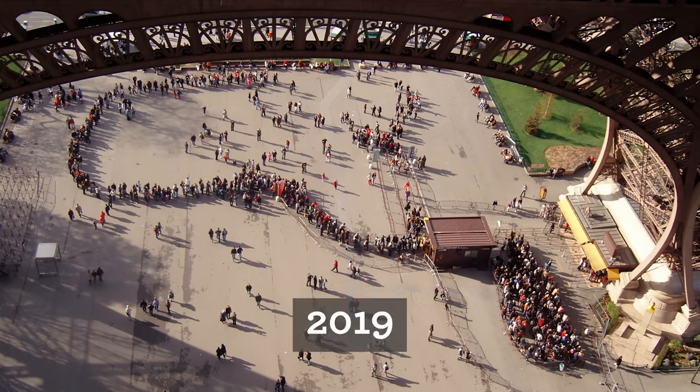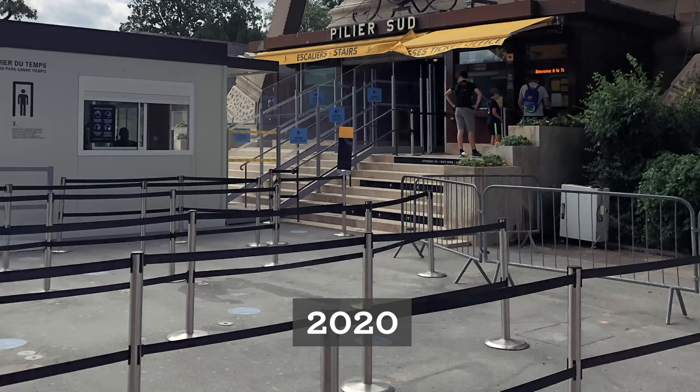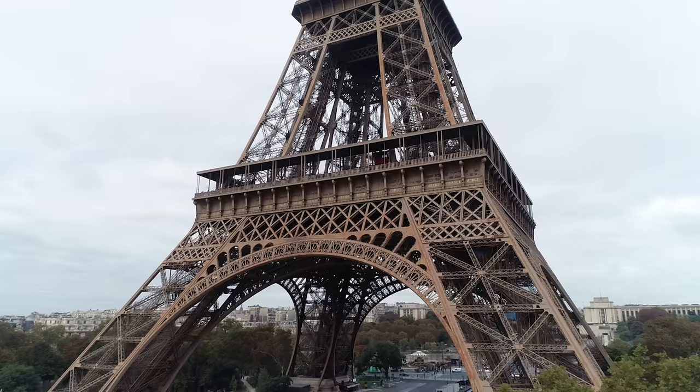Normally, the waiting lines to climb the stairs of the Eiffel Tower are extremely long during summer, but right now we didn't even wait one second to get our tickets. We took the stairs to climb to the first floor.